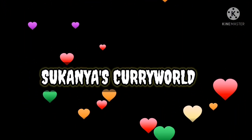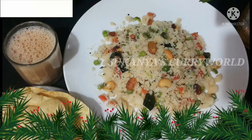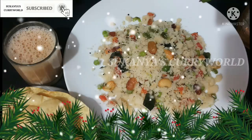Hi everyone, welcome back to Suganiya's Curry World. I am here today with a simple and tasty breakfast recipe: Rava Vegetable Upma.